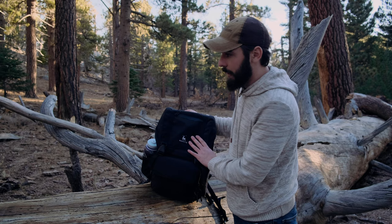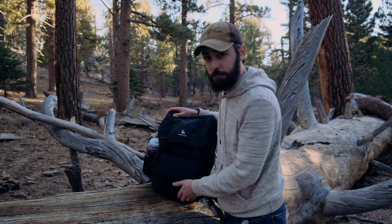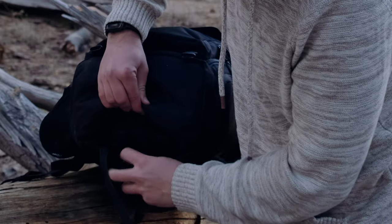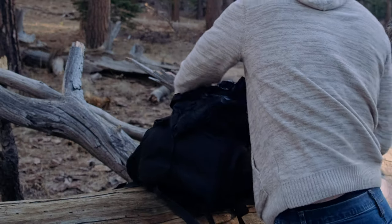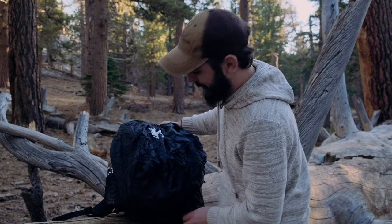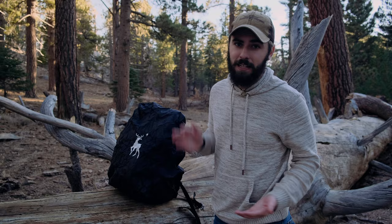Another key feature about the Breveti backpack — something I feel should be included in any backpack expecting to carry anything expensive — is that it has a built-in rain fly. Down here at the bottom, there's a Velcro compartment. You pull this out, and here is the rain fly. You can take it and cover up your camera. I don't think I've ever actually taken it out, but just having it and that reassurance is really nice. All my gear is going to be protected.